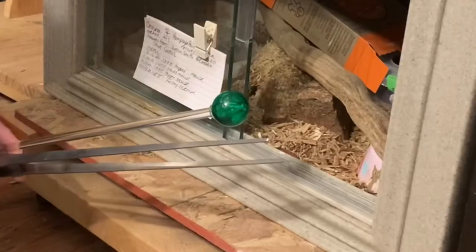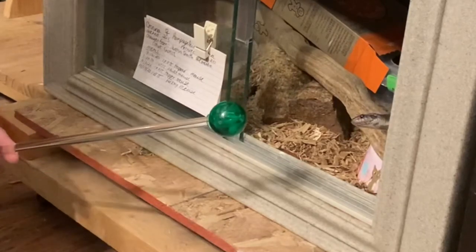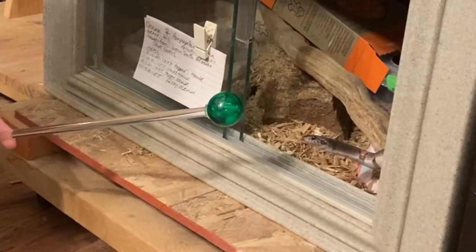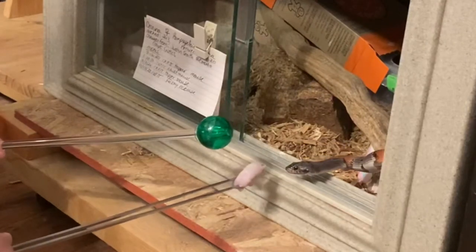Here she is — she does see the target. She's curious about it. That's really great. I'm not going to move it closer. I'm just going to hold it there and present a rodent.